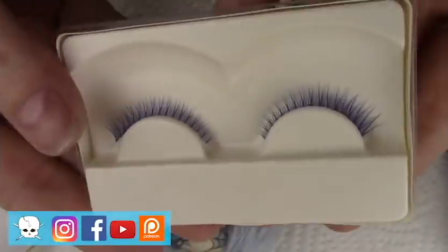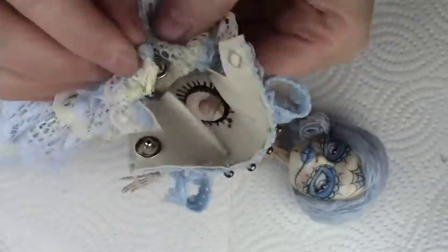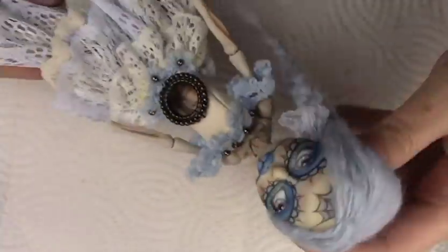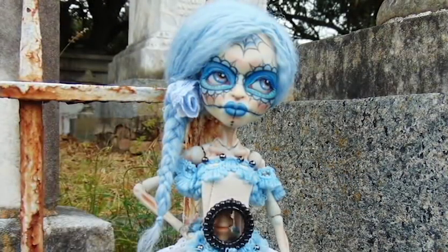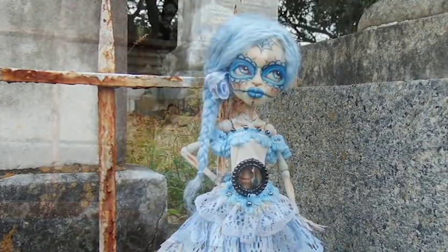I went and gave her these blue eyelashes which I just loved, and then here is the dress that I made with a little window so you could get the full effect of that skeleton. I hope you guys enjoyed this video — if you did I'd love it if you gave it a thumbs up and subscribe if you haven't already. Here are some photos we took in Louisiana with the doll — we did a little photo shoot there. Thank you so much for watching, have a great day, bye!